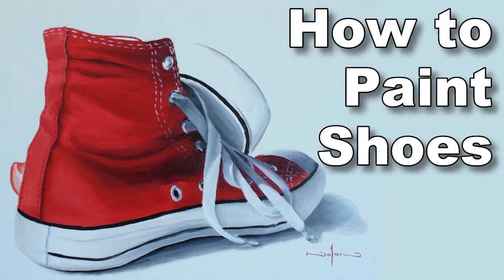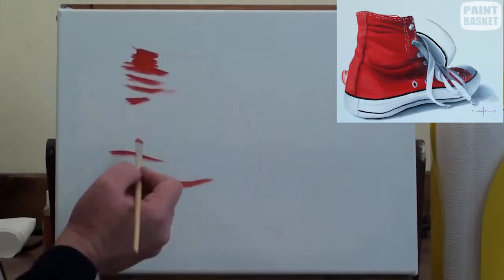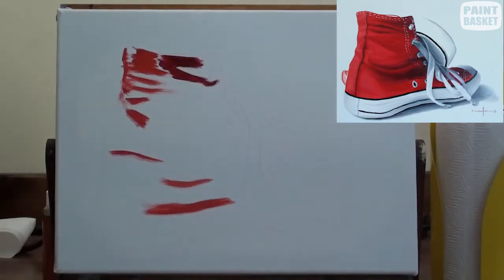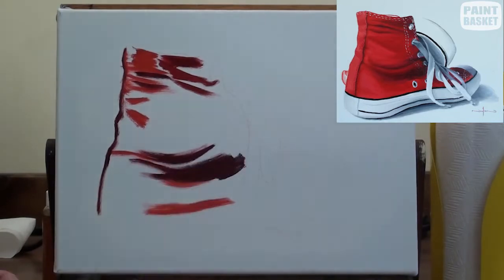Let's paint some sneakers. Start by mixing a variety of reds. Look carefully at the photo to spot the various tonal values and mix those colours. In all, I have spotted and mixed six different shades of red.